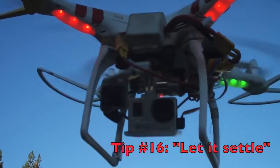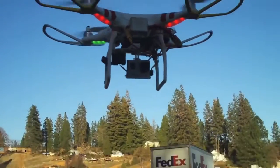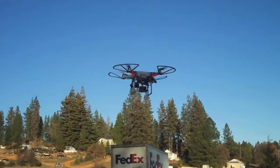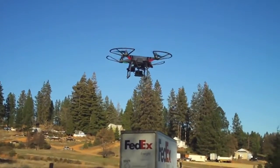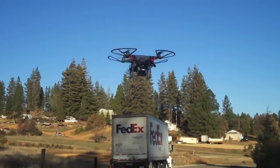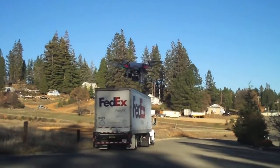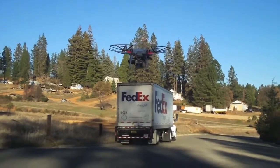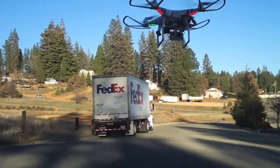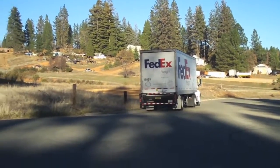So here we've got the Phantom and it's just hovering here. When you first take off, don't just take off and go haul ass out there and expect everything to go just rosy. Take off, get up about six or seven feet, and let the GPS settle down. You're six feet off the ground, you're hovering, and you'll notice that this is not drifting all over the place — it's staying pretty much exactly where it's supposed to stay. Then it's time to head out and go do your thing. Let it settle down first before you go flying off.